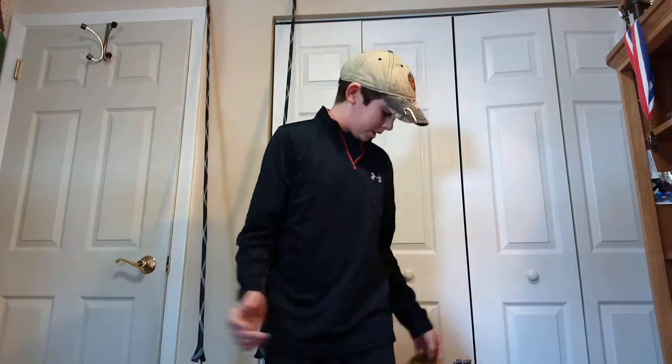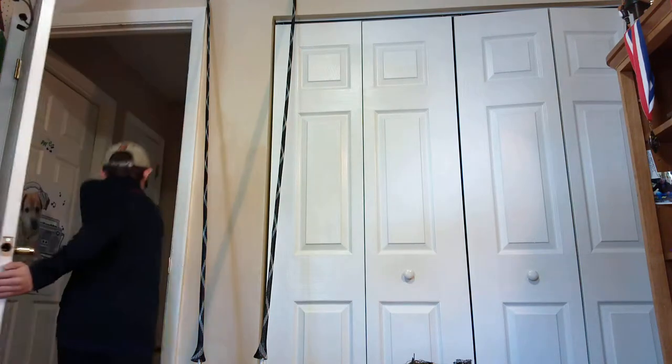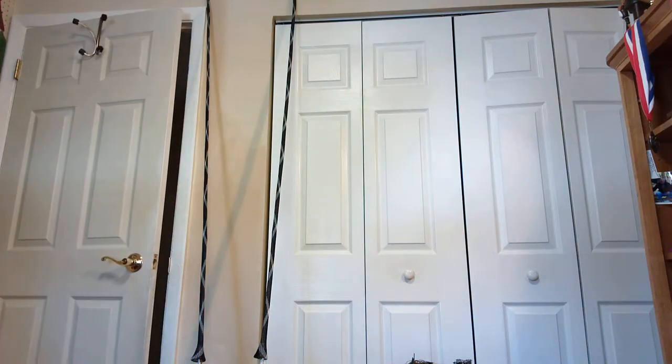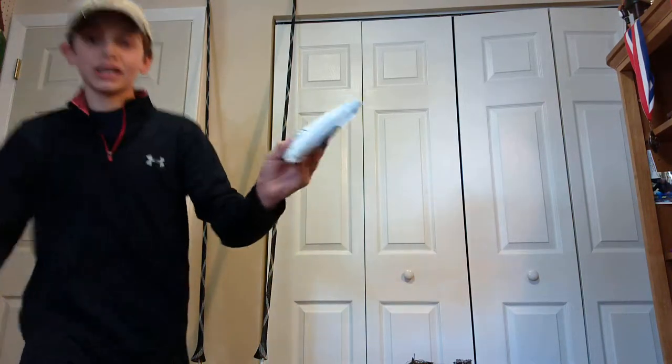Welcome back guys, today we're gonna learn about how to fish a jig right here for examples. Guys, I literally just got this package today and I'm so freaking excited. Let's just skip jigs and let's go right into this.